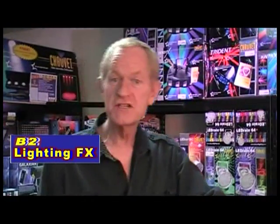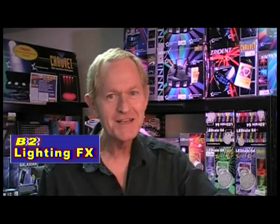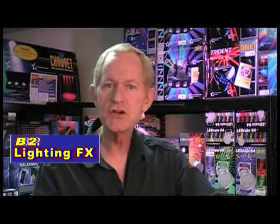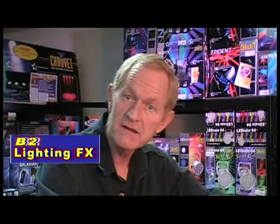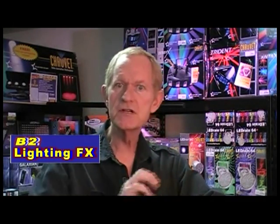If you're a disc jockey or you own a reception hall, I am sure you've already been asked by the brides if they could have their initials on the dance floor projected right onto the dance floor. Or maybe their name, congratulations, Susan and Bob projected on the dance floor or different things like that.